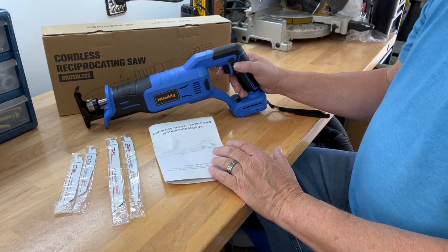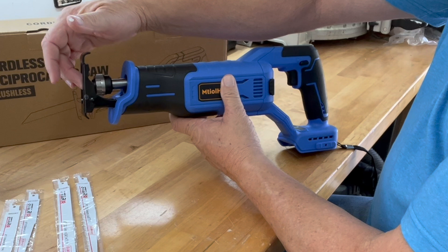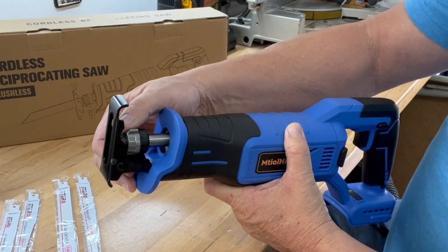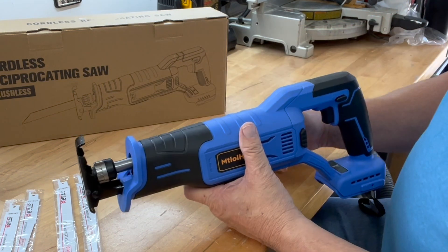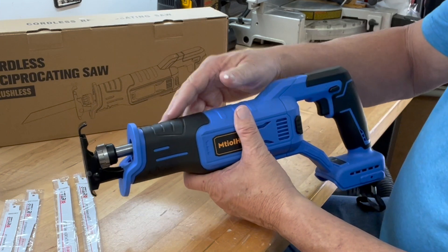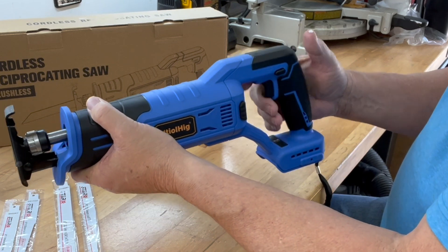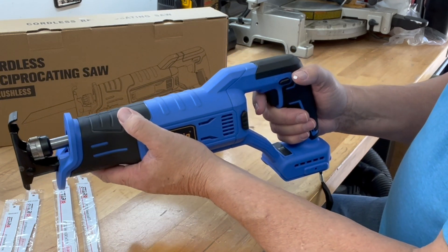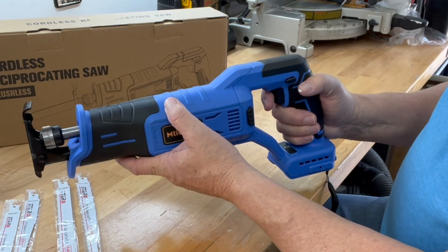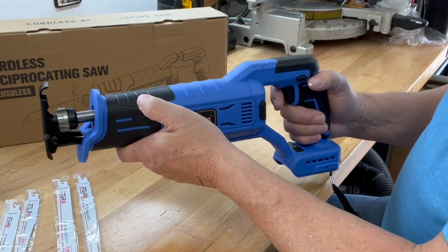Let's look closer at the reciprocating saw. You have the locking sleeve here at the end where the blade is inserted, and you just rotate this counter-clockwise in order to insert the blade. You have a stroke length of one inch reciprocating back and forth. You have rubber handles for ergonomic comfort and grip — you grip one with one hand and the handle. I really like this pistol grip design versus the inline style, as it will help a lot in terms of hanging on to the saw and maintaining a good hold at different angles.